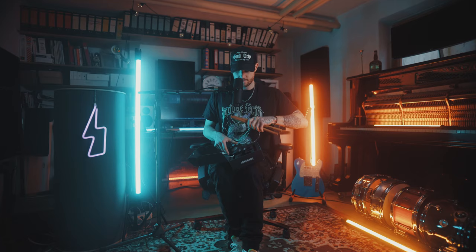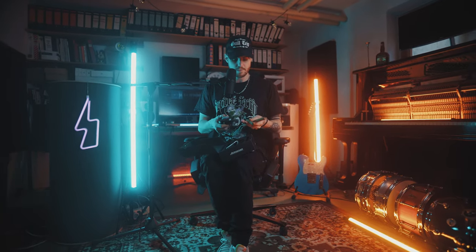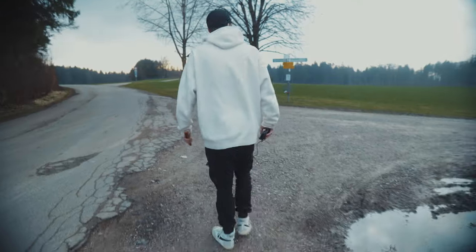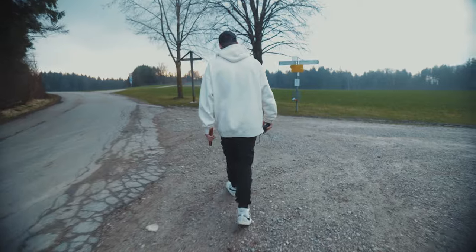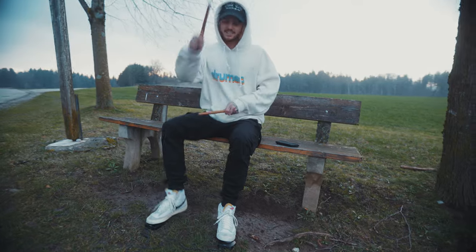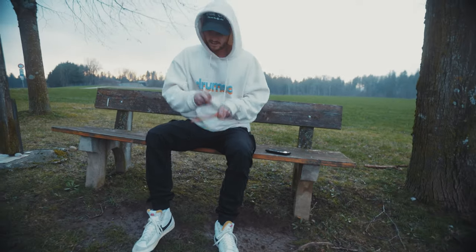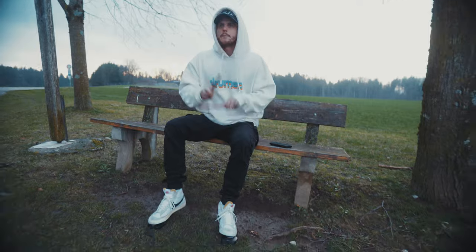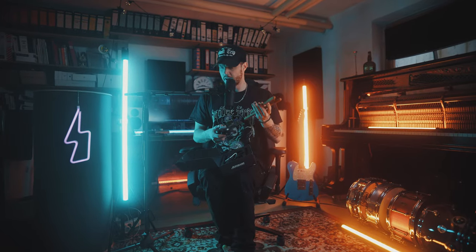This is all you need to have some drums with you — this is literally nothing. No weight and it takes no space at all. You can play everywhere, on any place you want. It sounds really good and it feels really good.